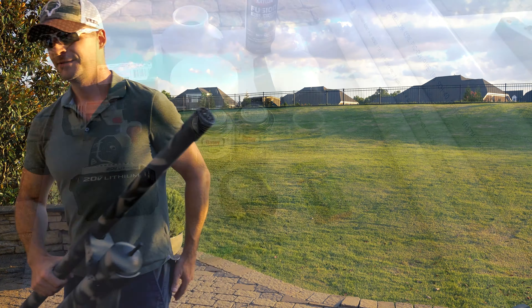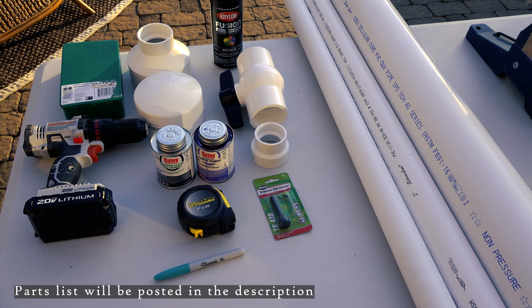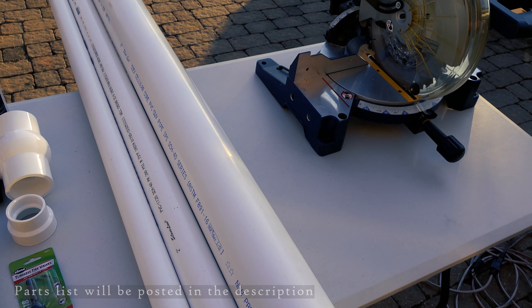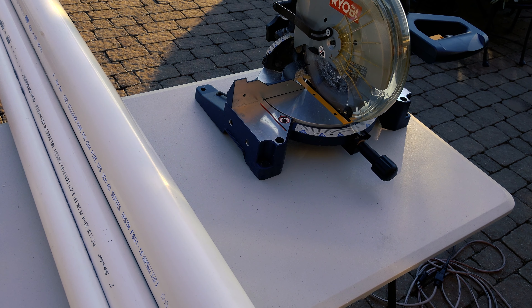Here you can see all the parts you need for the basic assembly. I got all these pieces from Lowe's for a grand total of about 60 bucks. I had to buy more PVC than I needed because they didn't have the shorter pieces of the two-inch that I needed for connectors, so you could do even better than I did.